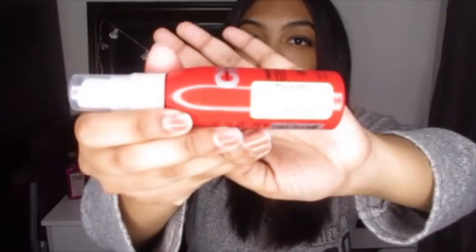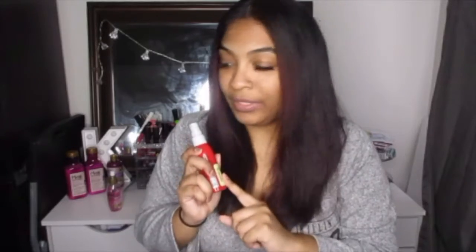I get this for $2.99 at Marshalls. At Ulta this is probably almost $10 so I definitely stock up on these. When I go and I see them I buy like five at a time. I'm going to start by sectioning my hair into two and then I'm going to work on this side first. Let's spray my heat protectant.